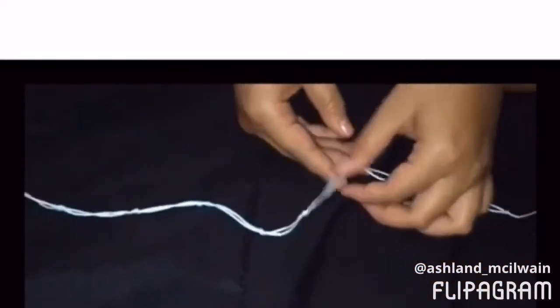This is what your anklet is going to come out to be. We still have one more knot and we still have to add our clip.